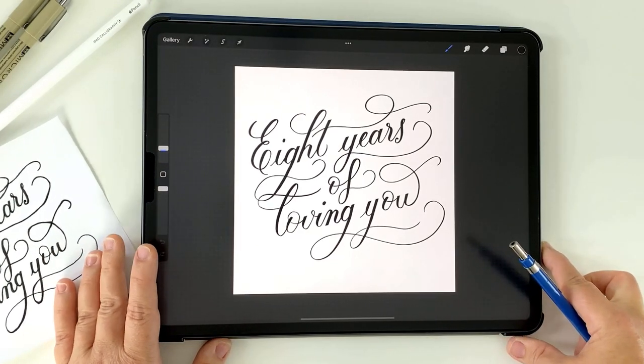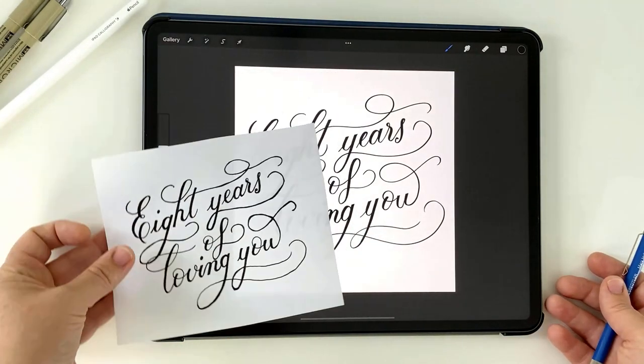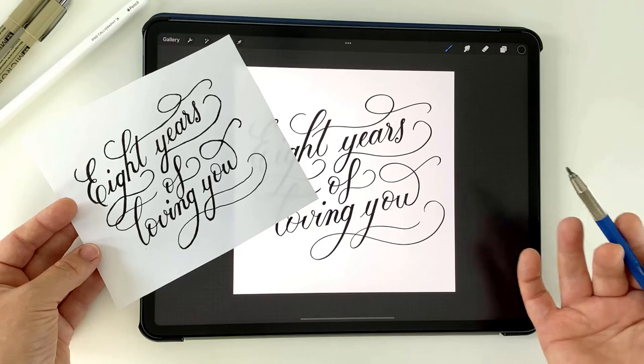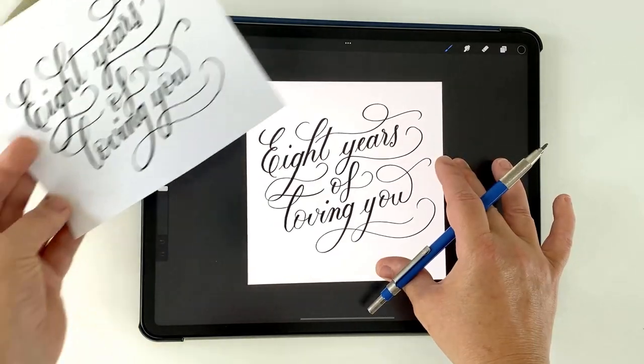It's completely mess-free, totally portable, and the list goes on. But there are those occasions where rather than printing something, you do really want that handmade look and feel. So today I'm going to show you how it's possible to use your iPad as a lightbox so you can transfer your digital lettering onto paper.